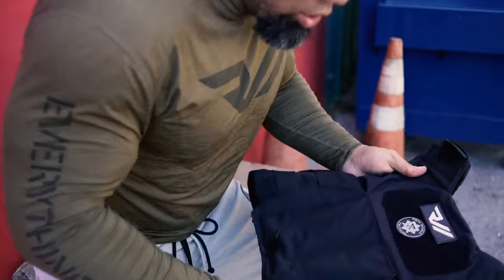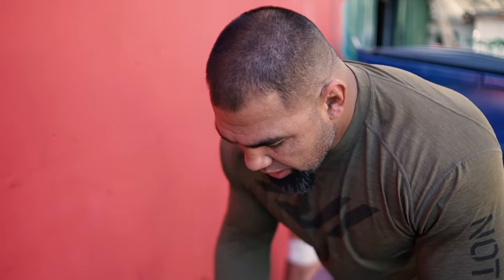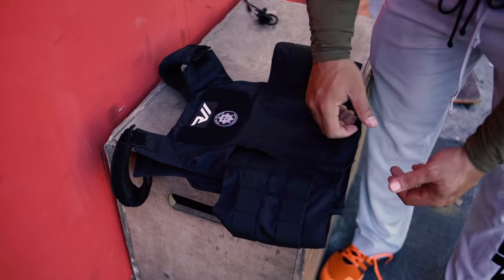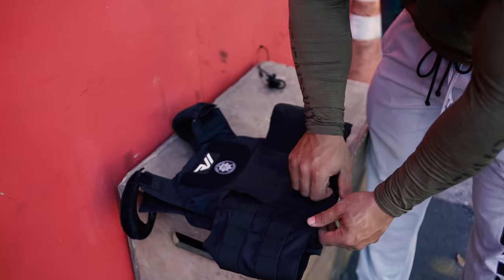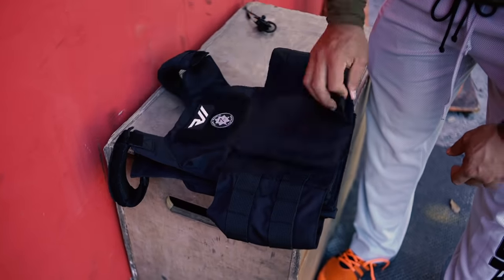I want you guys to take a quick look at it. What a lot of other vests don't have — the difference between mine and a lot of the others — is that other vests only have maybe one strap and a clip. I wanted to make something nice and snug so when you jump up and down it doesn't bounce all over the place. So I made a double velcro system as you can see here.